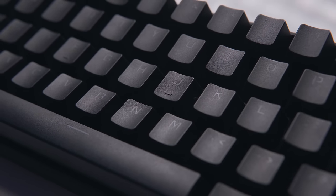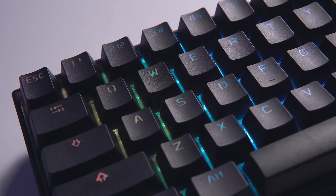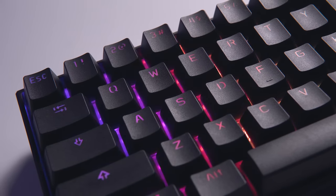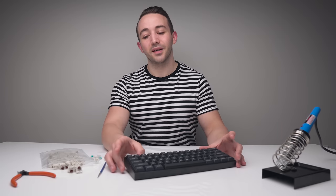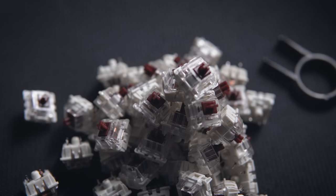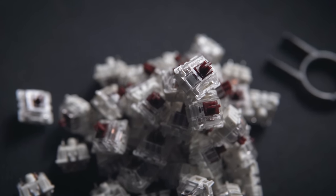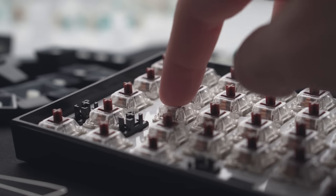You also get PBT double shot keycaps which feel nice and premium, a really solid aluminum case that has a nice little angle to it, and RGB that shines through the keycaps. So all things considered, for $109, this is a really awesome keyboard. But there is one thing I don't like and the reason I wouldn't use it as my main keyboard — and that is the switches. I went with Gateron Brown switches thinking they'd be okay, but they feel extremely scratchy, not smooth, not really nice to type on, and not really nice to game on either.